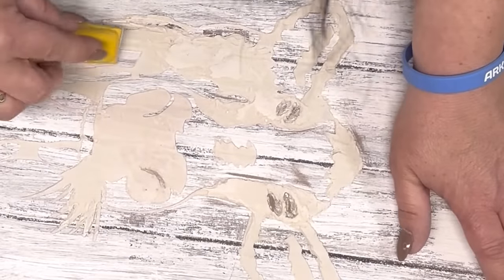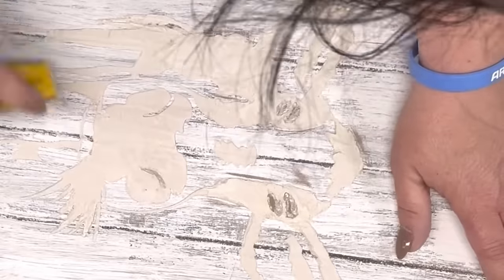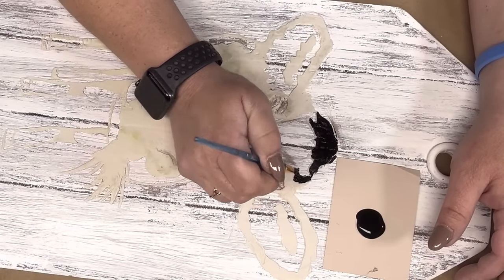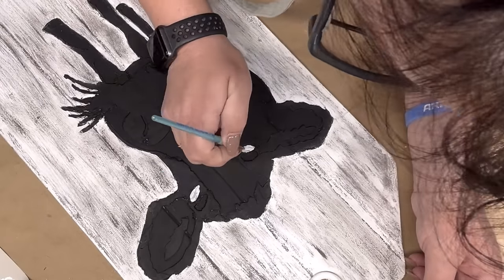And that looks like a hippopotamus right there, anyway. And I paint the entire thing with rich black by FolkArt.